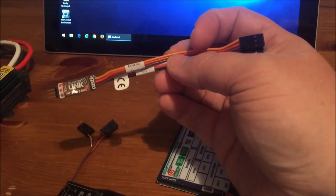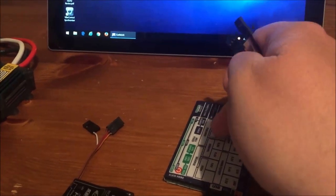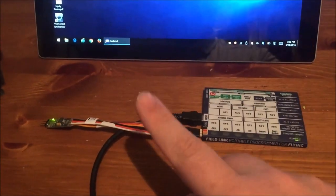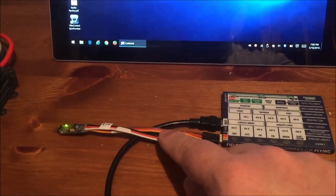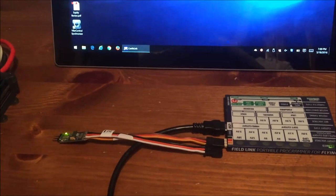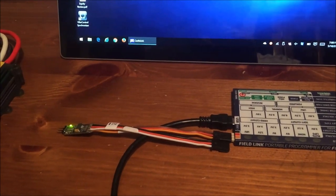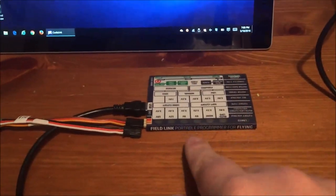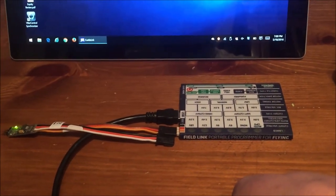Since I already know that the Castle telemetry link has a firmware update, I'm going to plug it into my Castle Link and my tablet and update the firmware. To get into the settings and firmware update for the telemetry link itself, you must connect it to the Castle Link without the speed controller connected — otherwise it just does a pass-through and you get firmware for the speed controller. This is nice because when it's wired up in your helicopter, you can use this as the Castle Link wire and you don't need extra wires. I'm using the old school portable programming card, but more modern Castle Links work fine too.